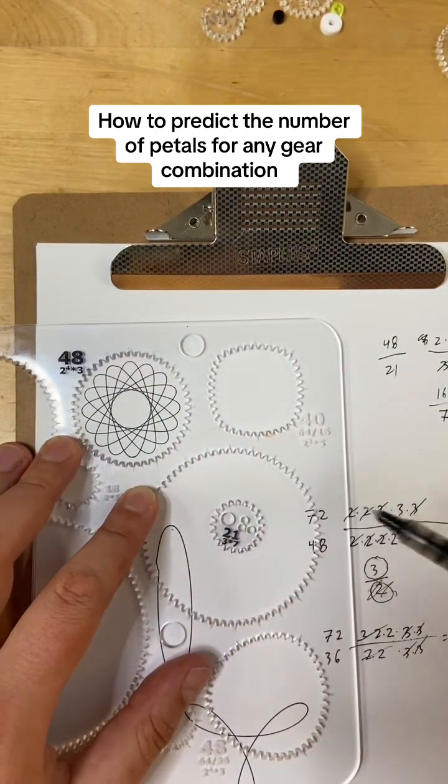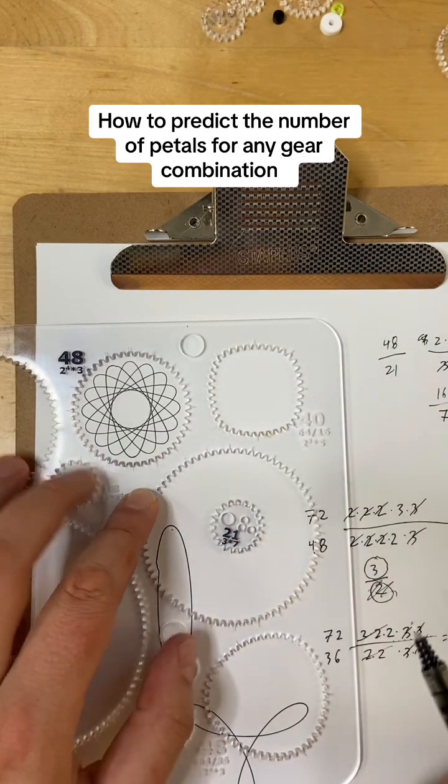You can see that there are 16 of them — 16 points — and it went around a bunch of times.